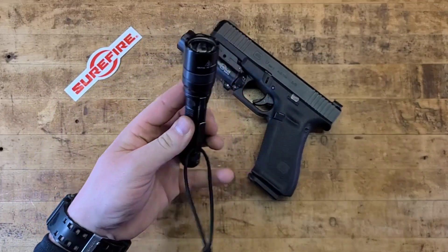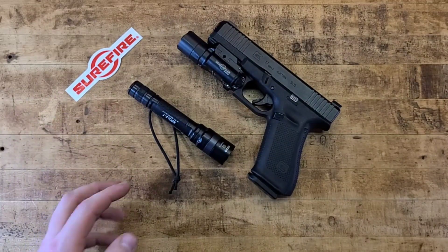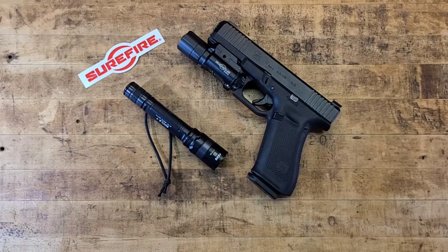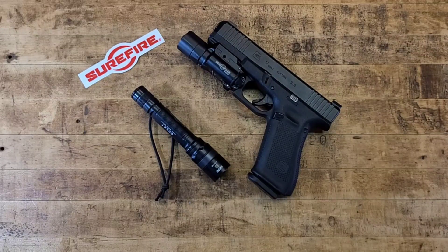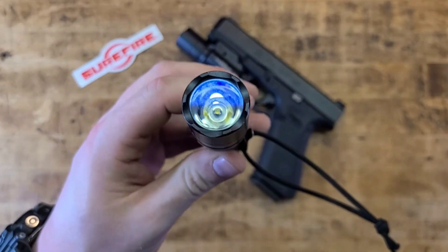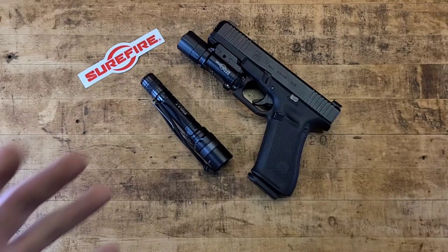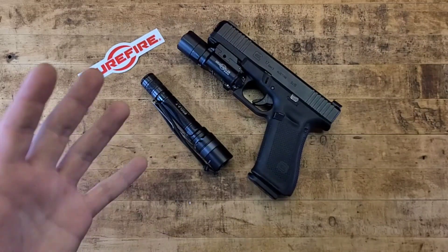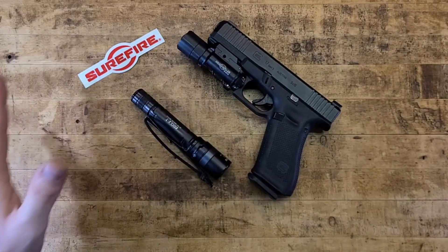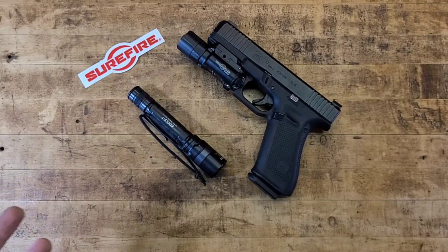SureFire produces weapon lights for pistols, rifles, shotguns, sub-guns, crew-served weapons — you name it. They are the name in the game. Most of their stuff is made in America, which I like to support. Some LEDs come from overseas — it's hard to avoid that — but due to US military and law enforcement contracts, much of it needs to be made stateside. Nearly everything they make is NSN-numbered and approved for top-tier military use.